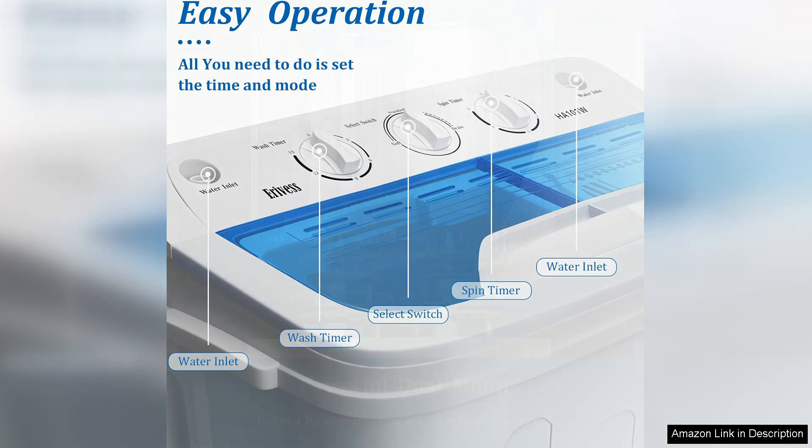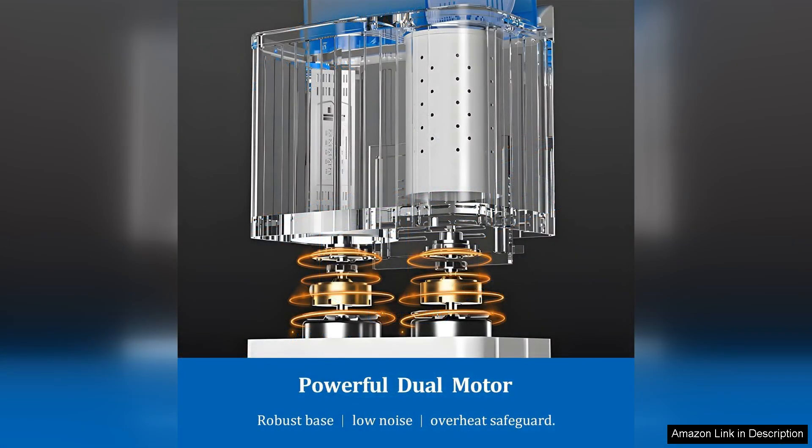In terms of performance, the washing machine does a good job of cleaning clothes effectively. The agitator helps to remove dirt and stains, while the spin cycle efficiently removes excess water during the drying process.